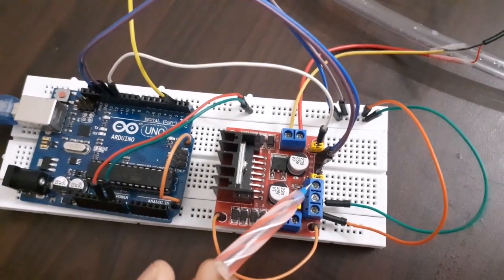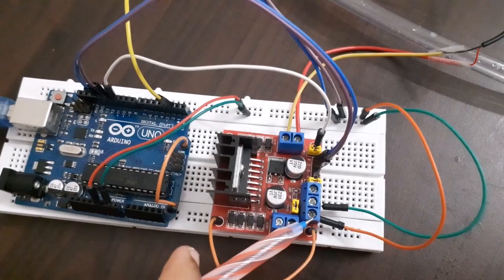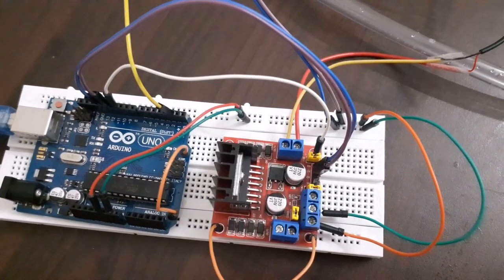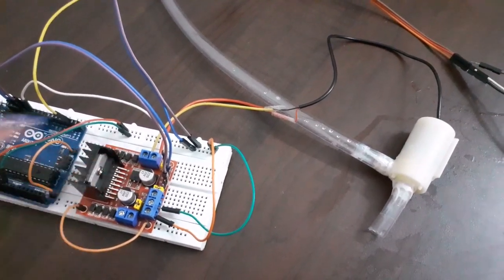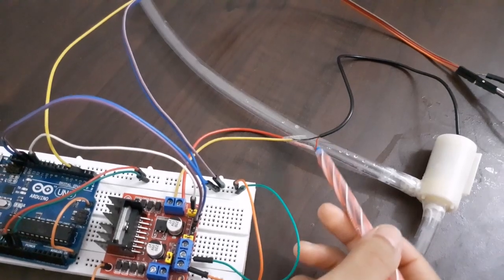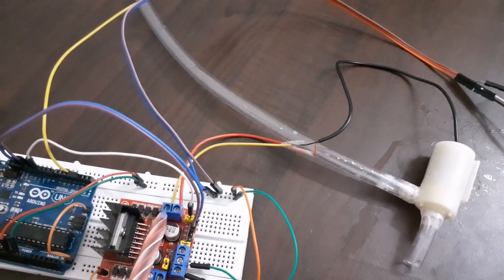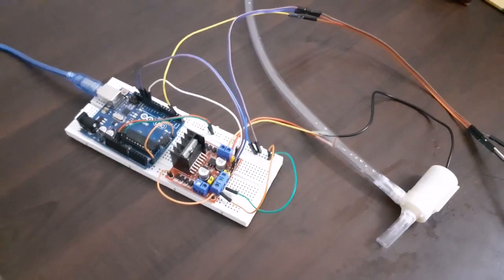Now let's do the power connections for the motor controller — give ground to the middle pin and 5 volts to the left pin. Now let's see the connections of the water pump to the motor driver. Make sure you connect OUT3 to the positive wire, which is the red wire, and OUT4 to the black wire, which is negative.